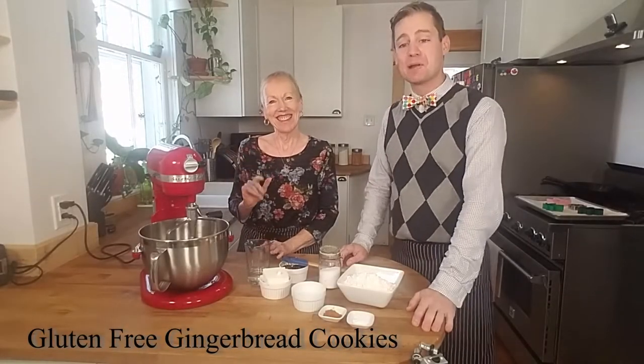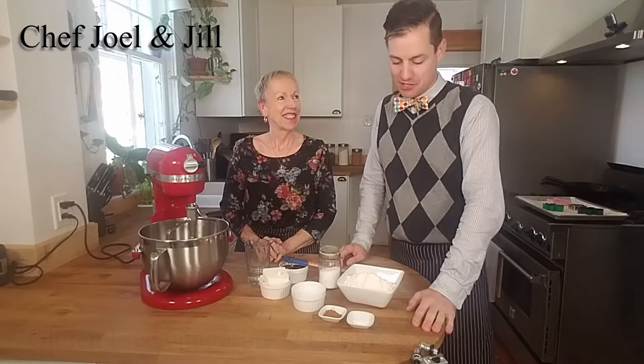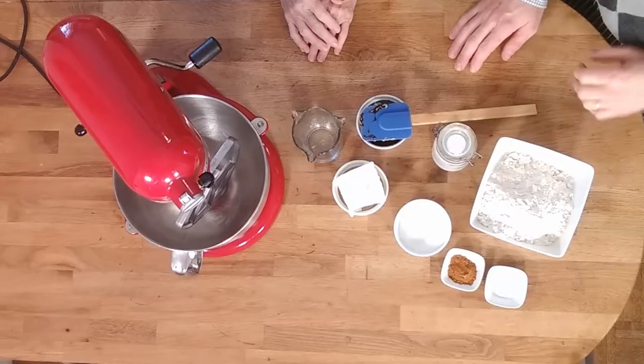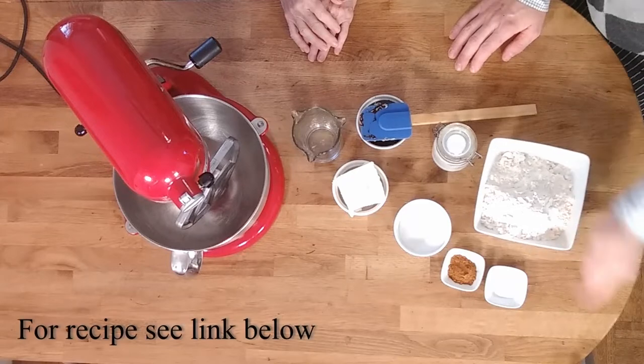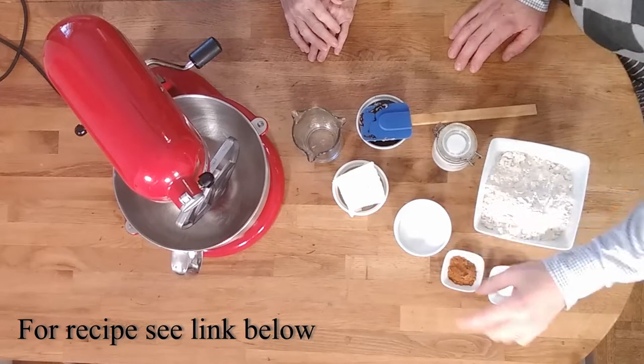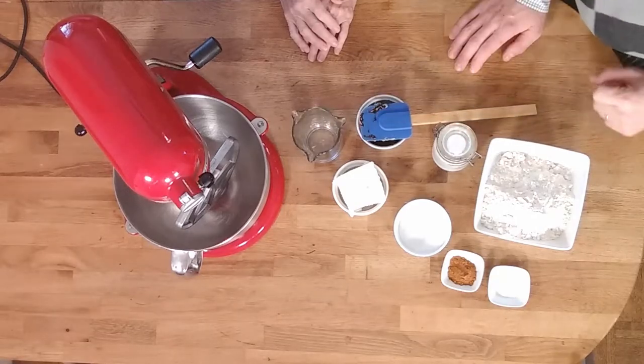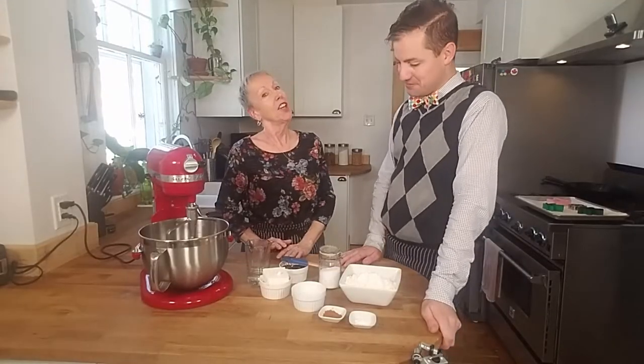Today I've got my friend Jill with me and we're gonna make gluten-free gingerbread cookies with Frankie's all-purpose flour blend. So we've got flour, baking soda, cinnamon, sugar, shortening, salt, molasses, and water. Thanks for coming Jill. You're very welcome.